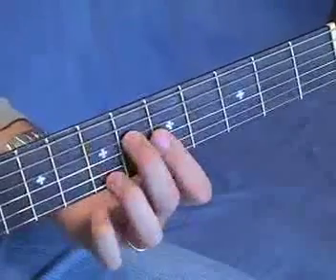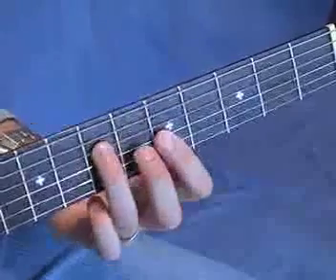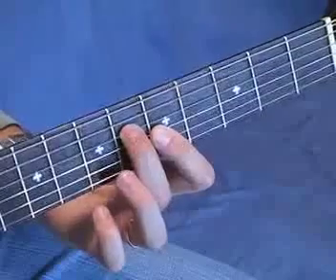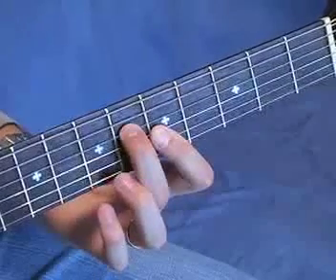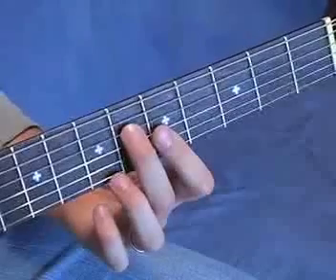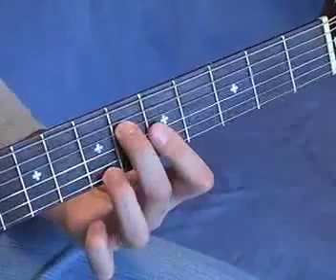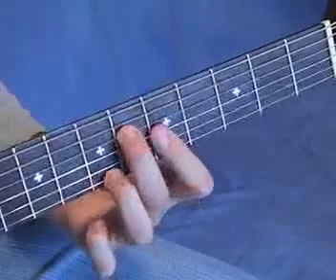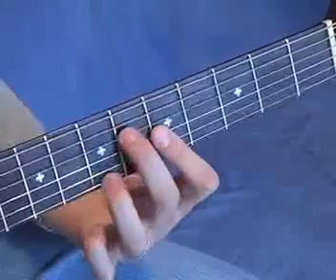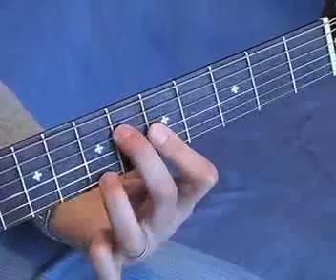I'll show you the chord shapes first, and then you can learn the finger-picking pattern. From here, the seventh fret of string 4 is going to go down one fret to the sixth fret. And the note on the first string is going to move up from 5 to 7. Your index can just stay put — you're still barring with your index, but these two fingers have to reach over the top.